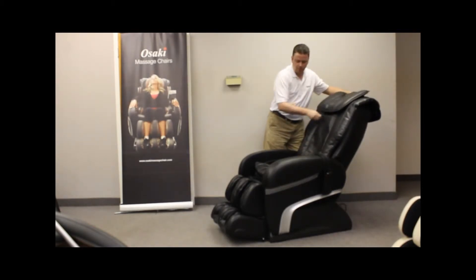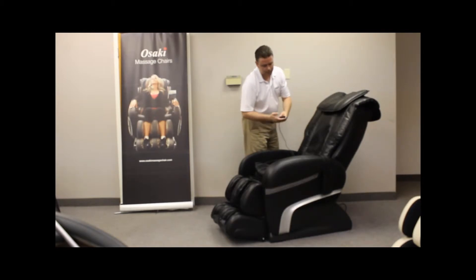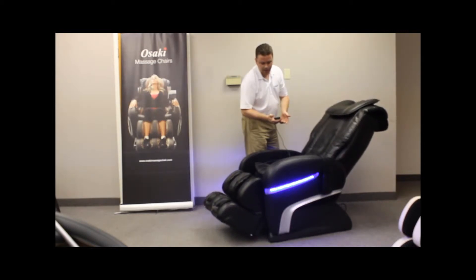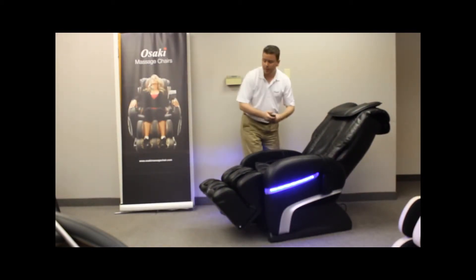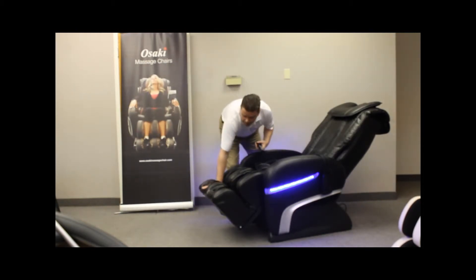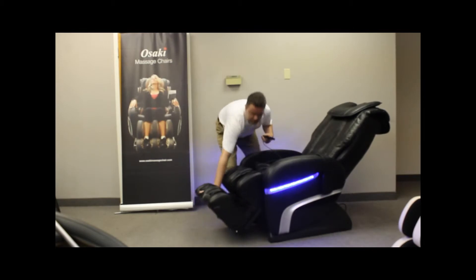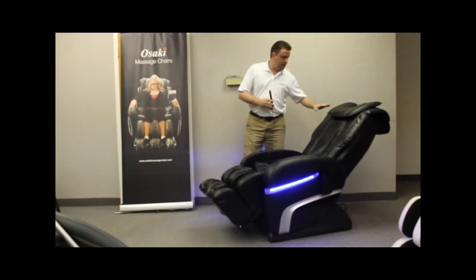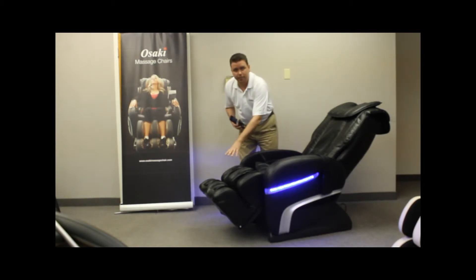This is probably one of the most simple massage chairs I've ever had to operate. It has a power button — when you turn it on, the LED lights kick on, the chair reclines back to a slight reclined position, and it will accommodate somebody up to about 6'3" or 6'4". It has back massage, seat massage, as well as calf and foot massage.